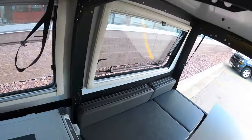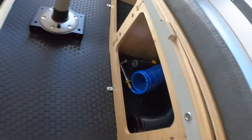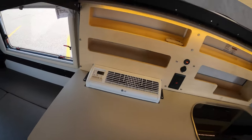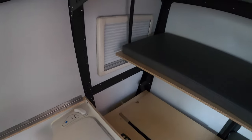The previous owners left a few of these — you've got some hookups here for hanging stuff up. Let's give you a good look at the back: there's your outside shower hose right there, didn't point that out earlier. This Mantis is going to have everything that it came with brand new — it's in amazing shape.